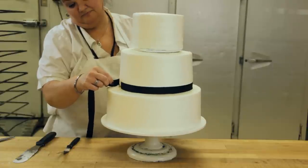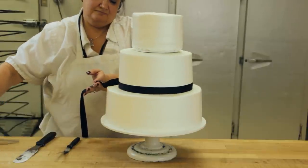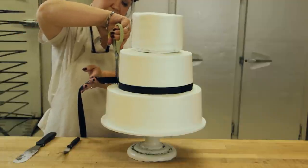There are a variety of ways to finish the transition between each layer. You can choose which method works best for each individual cake.